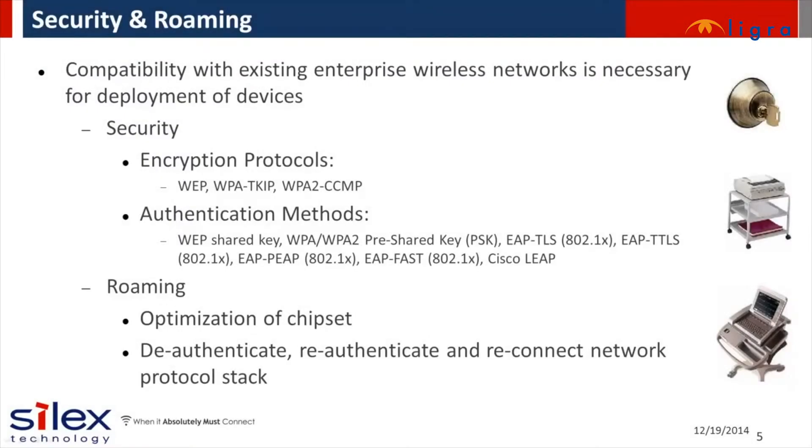Business and enterprise class networks require wireless clients to have robust security including encryption and authentication. You might be used to just entering a password to join a wireless network. WPA2 enterprise mode Wi-Fi with AES encryption and 802.1x authentication is commonly used in business networks. If your wireless client device doesn't support the methods required, they won't be able to join the network. Silex offers 802.1x enterprise security and is compatible with all the commonly used EAP methods for authentication.